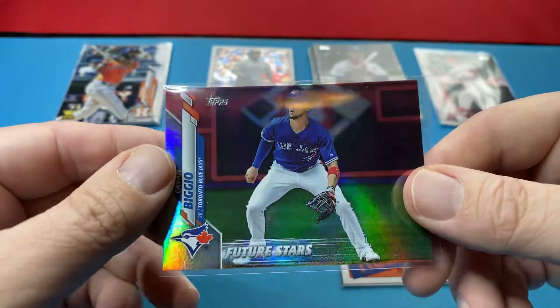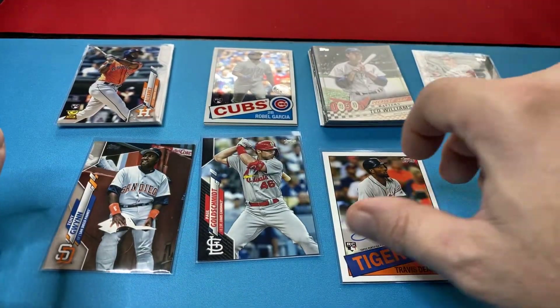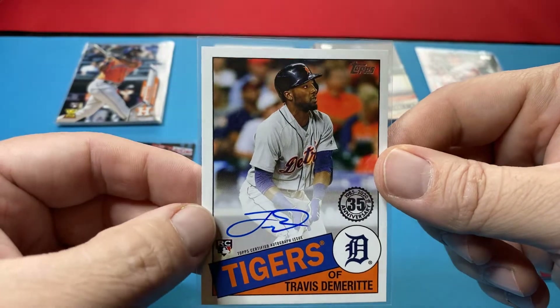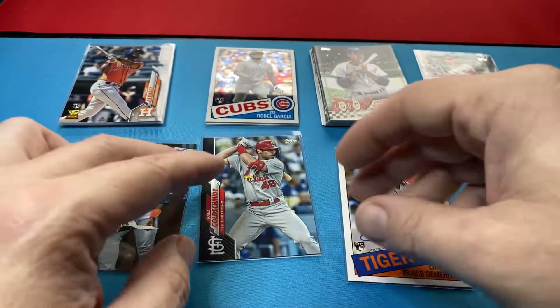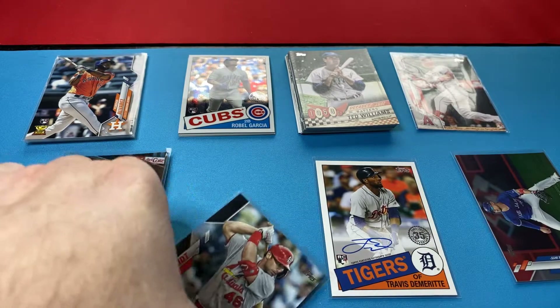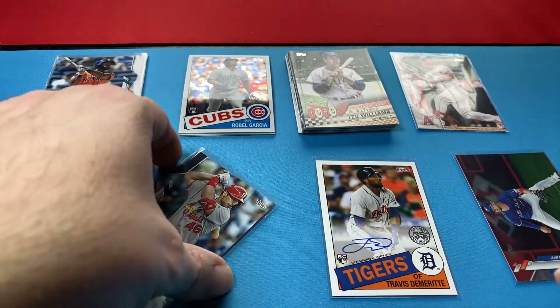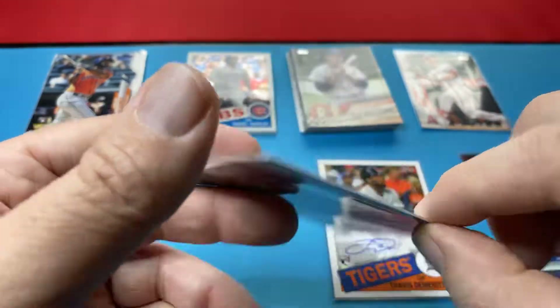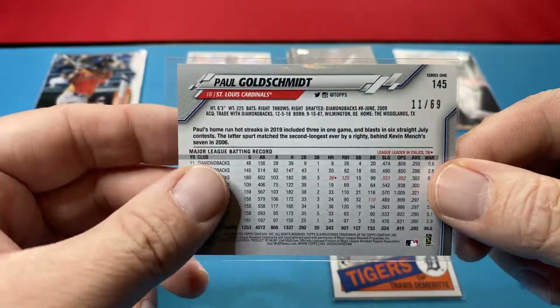Got this rainbow foil of Biggio. Pulled an auto in this one. So at least we got a rookie auto instead of the Relic. We got a nice black — this is the bad thing about not putting them in. Nice black to 69, Goldschmidt.